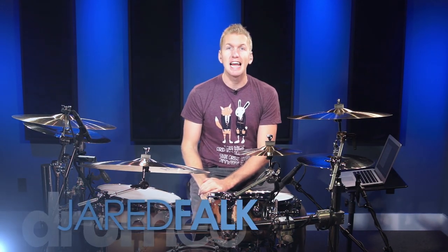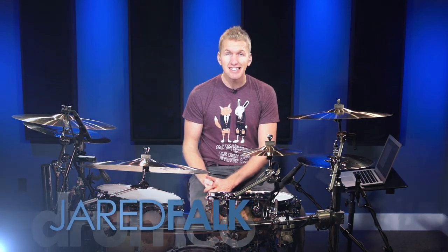Hey everyone, it's Jared here and today I have a very special lesson because this lesson is targeted specifically towards beginner drummers. This is a topic that when I was first starting out I struggled with the most — my right hand wanted to do everything my right foot was doing and there was just no way I could separate them. I worked on a couple exercises back then and since I've refined those into a few more different exercises that are going to help split up your limbs.